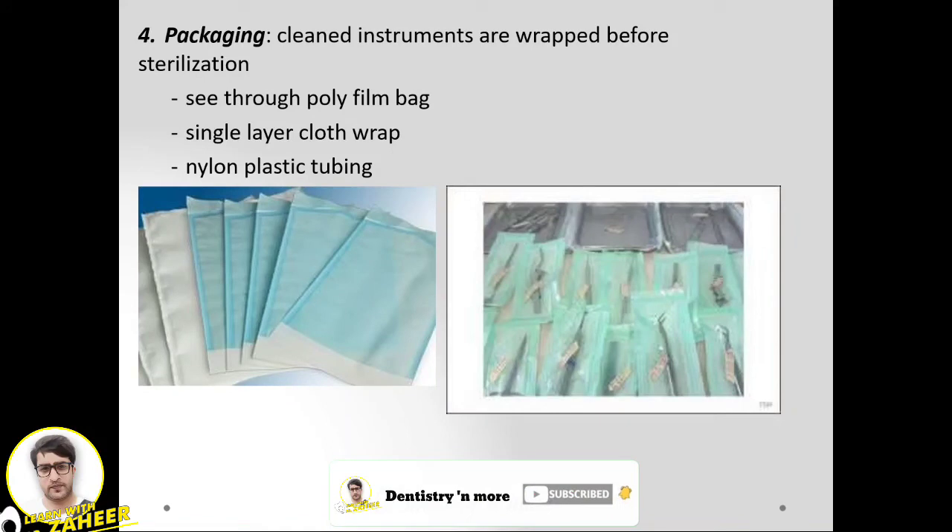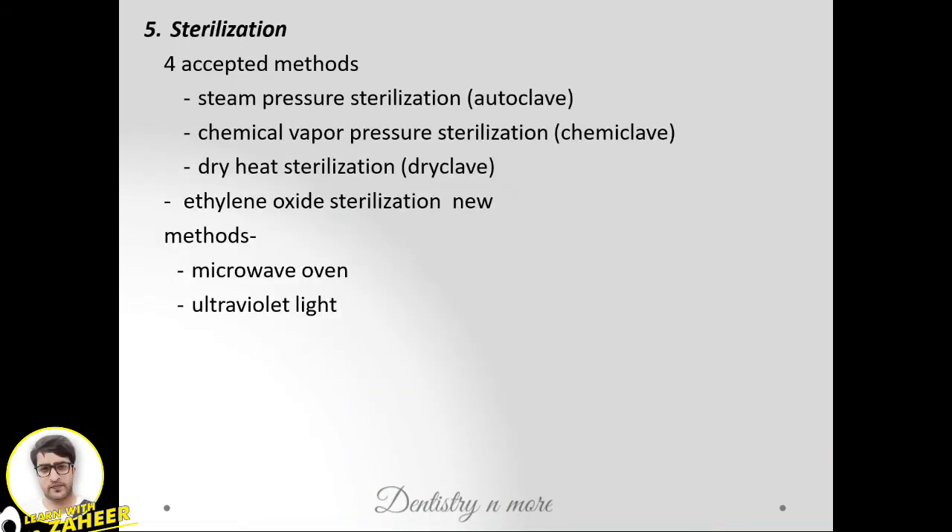Then we go for packaging. Instruments can be wrapped in a polyfilm bag, cloth wrapping, or nylon plastic tubing before sterilization. The accepted sterilization methods are: autoclave (steam under pressure), chemical vapor, dry heat (known as dry-clave), ethylene oxide, microwave oven, and ultraviolet light.